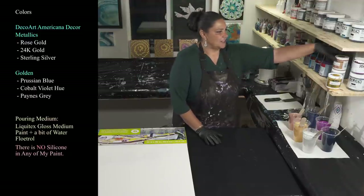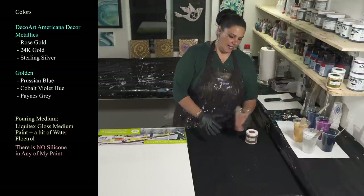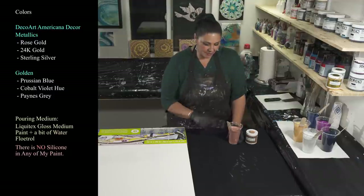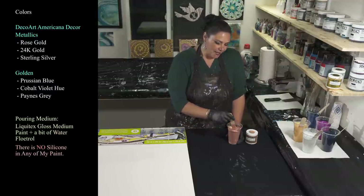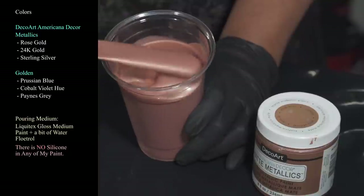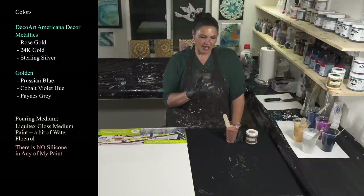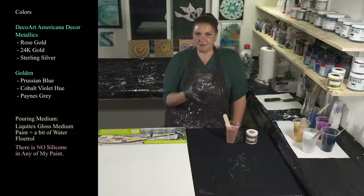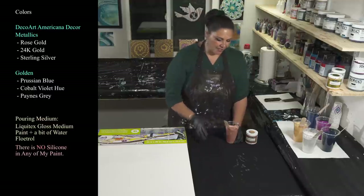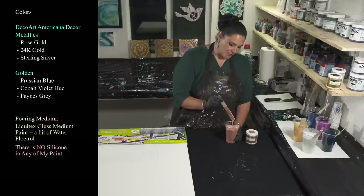The star of our show is Deco Art Americana Decor Metallics in rose gold. I had seen my sweet Sarah Mac using this rose gold in a pour and it was so pretty. Rose gold and I have had a kind of tumultuous relationship — I loved it when I first saw it, but the first time I used it it took over and was everywhere. The second time I used it it barely showed up, and after three or four more tries I just decided maybe it wasn't a color I liked to work with, but I saw Sarah doing it so we're gonna give it another shot.